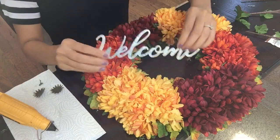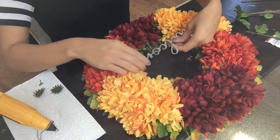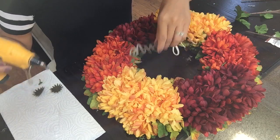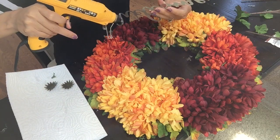My last and final step is to take this little welcome sign and glue that to the center of my wreath with a little bit of hot glue from the hot glue gun.